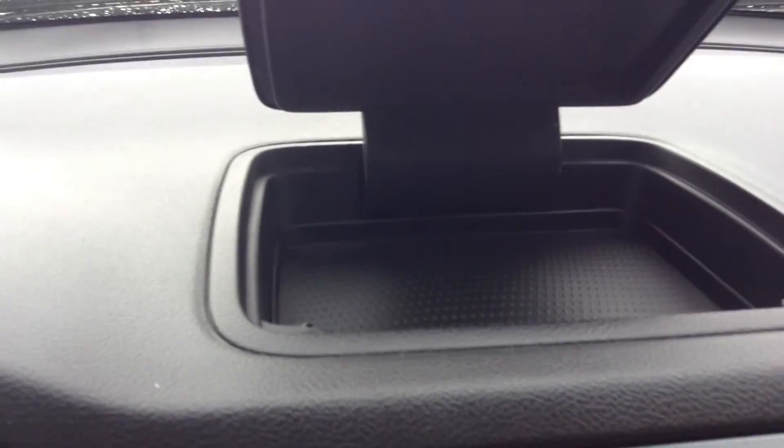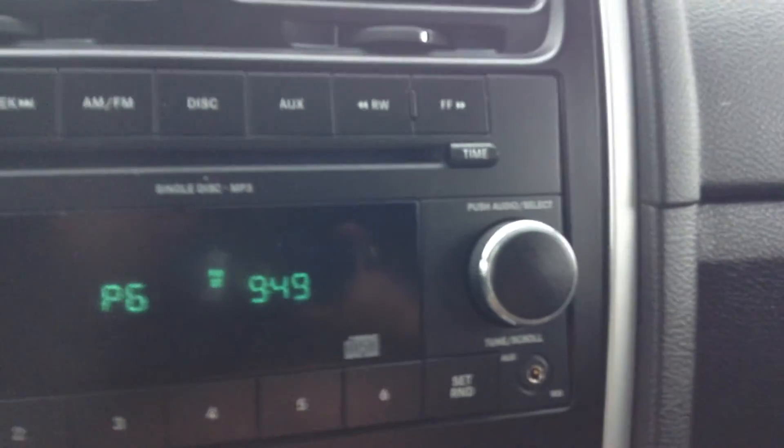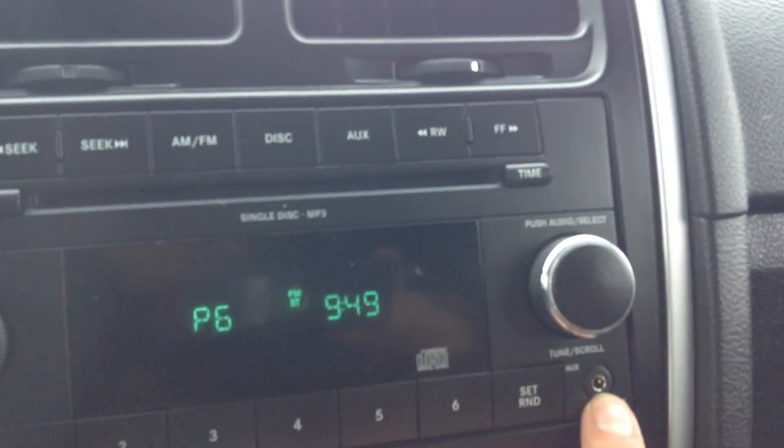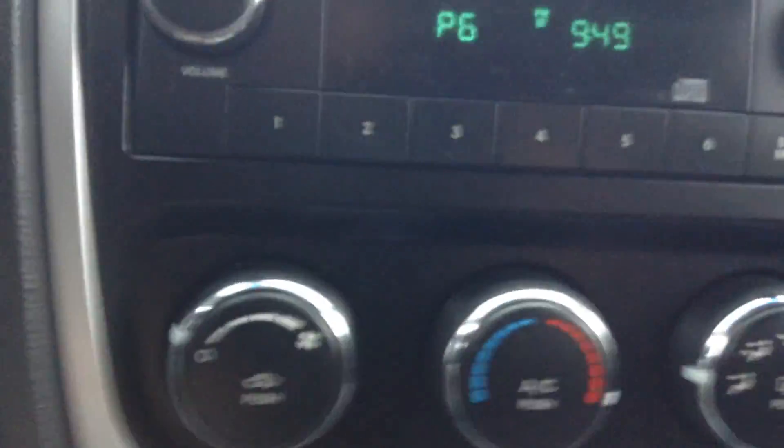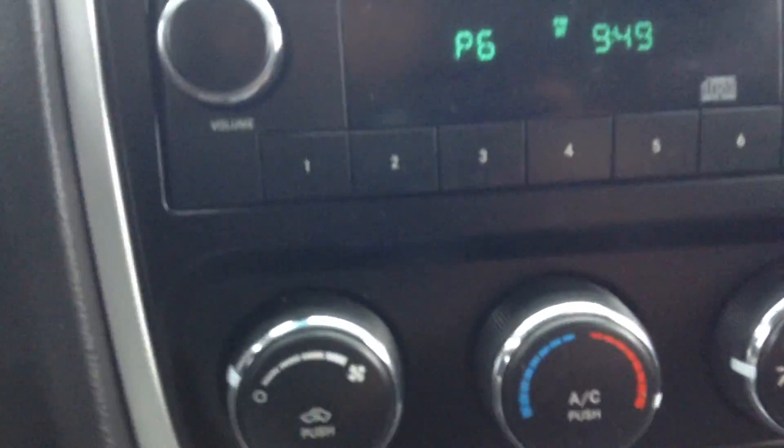Right up here you've got sunglass storage or various other things you can put in there. On the dash you've got AM FM radio, a CD player, and there's also an auxiliary input, so if you want to plug in an iPod, MP3 player, or your cell phone to play music, it's fully capable of doing that. You've got six presets, it also has AC, and all your climate controls are right here.